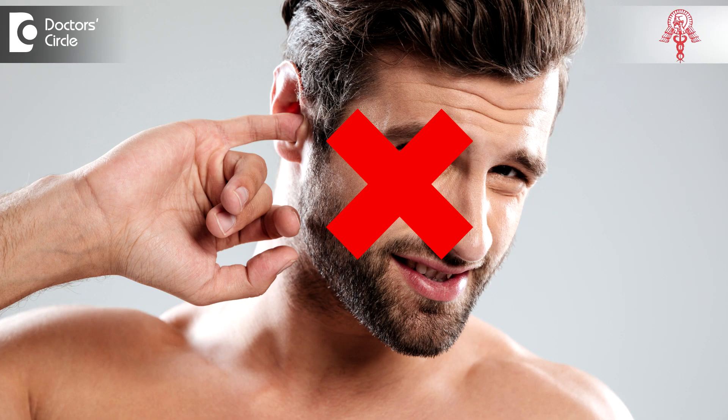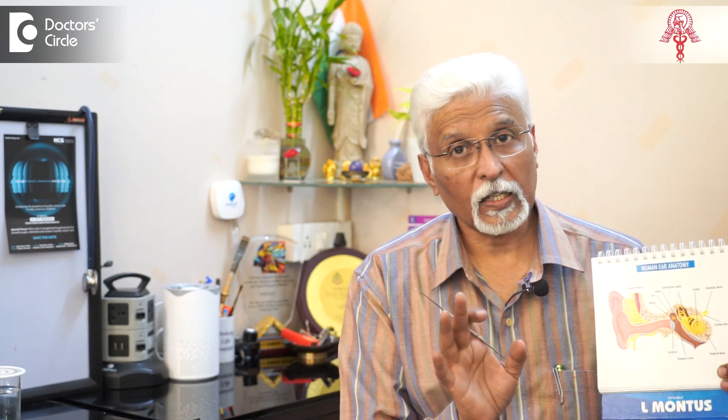Wax can go inside only by pushing it — either by putting a finger in the ear and agitating it, or using a bud to push it inside. But the dead skin that accumulates behind the wax in the inner part of the ear can have a pressure effect, causing erosion of skin and sometimes the bone, as a result of which the patient can have intense, excruciating pain.